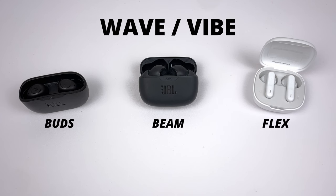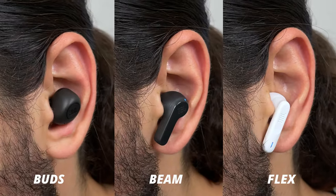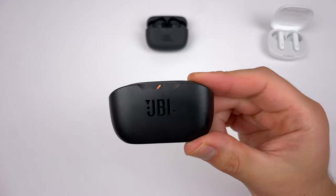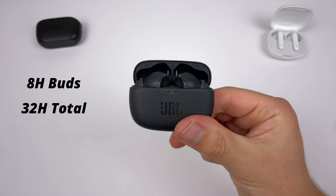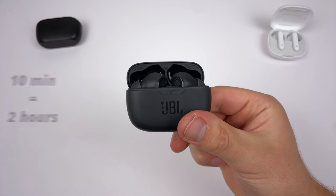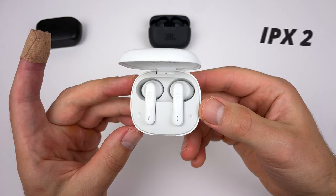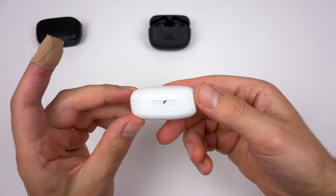Let's start with the Wave range, also known as Vibe. Retail price in Australia is $89, $49 in the US. With these buds you don't get noise cancelling, wireless charging, or multi-point connection — those will be included as you move up in price. All of the Wave buds have 8 hours of battery and 32 hours in total with the case. They also have fast charge, so put the buds in the case for 10 minutes and you get two hours of playback. All the cases are also IPX2 water resistant, which is exclusive to the Wave range and Live Flex.